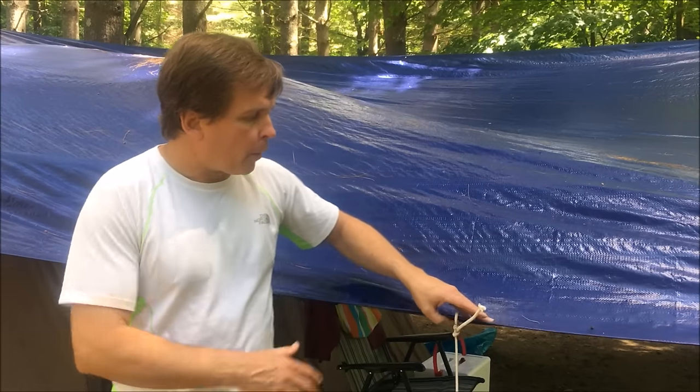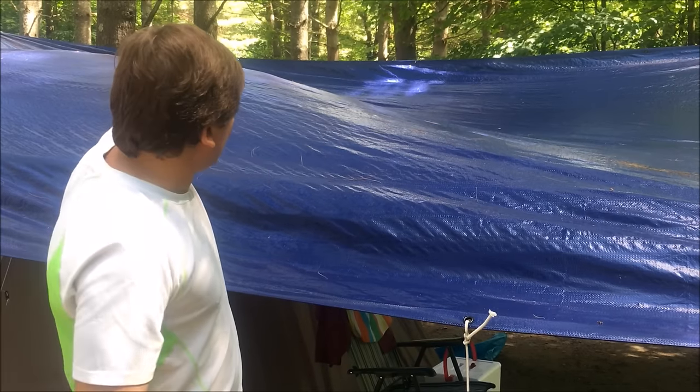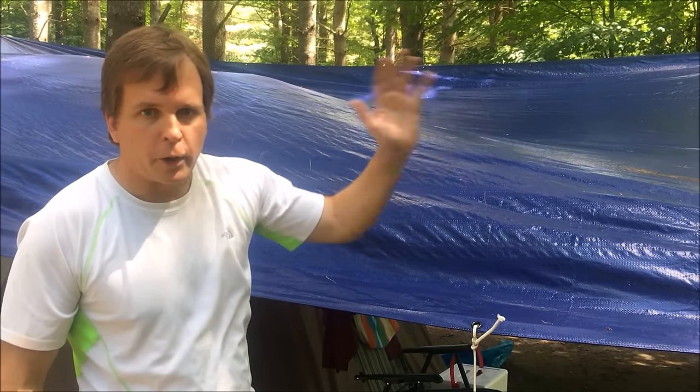Another critical part is getting the angle of your tarp correct. If it's just too flat, water is going to pool in the center and you may have a grommet ripped out and end up with a big mess. You want one end of the tarp to be higher than the other. Work on one side first, get it as high as you can, then work on the opposite side. Get all four corners pitched up first, get a good angle, and then you can use the sides along the edges to drop it down a little bit so that rainwater is flowing right off and away from your tent.